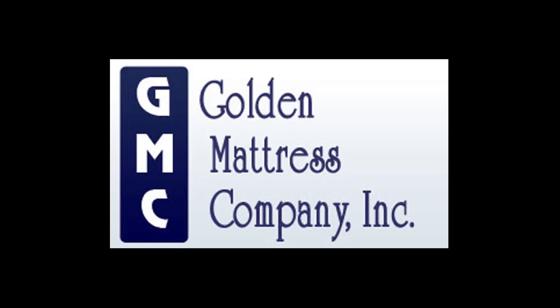The all-new Milan One, manufactured only by Golden Mattress in Dallas, Texas.